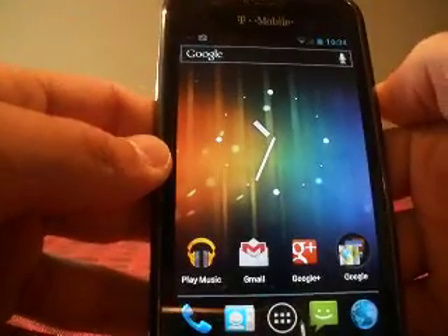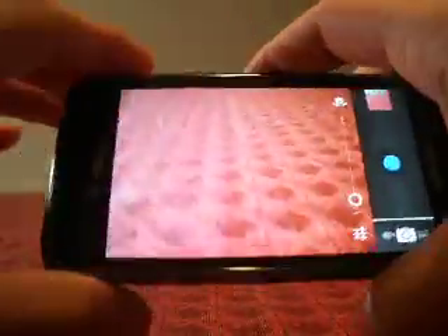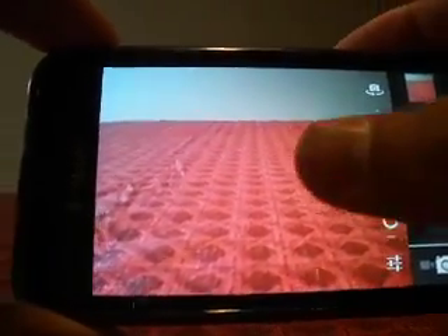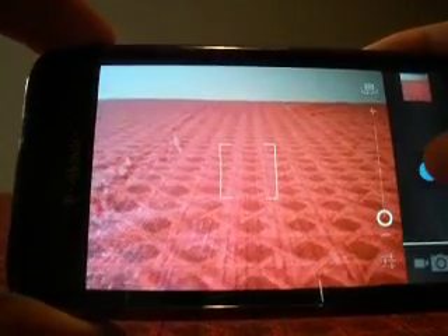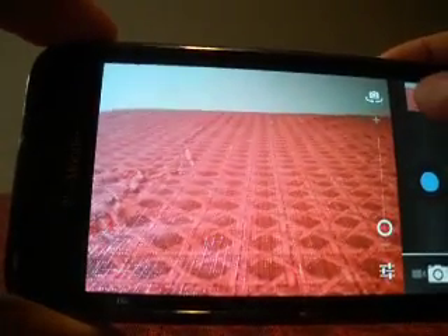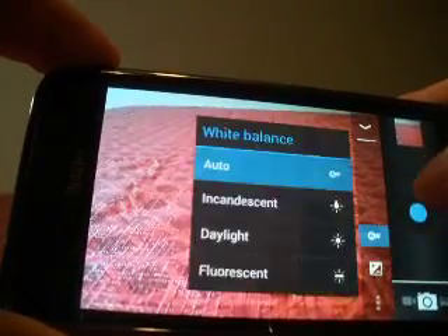I will show you the camera. The new camera — one of its major features — is absolutely zero shutter lag. You just click and it takes a picture, resets, takes a picture. The shutter lag is very, very minimal. There are settings here as well.